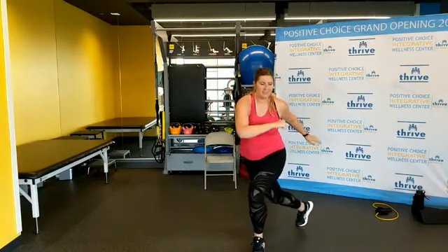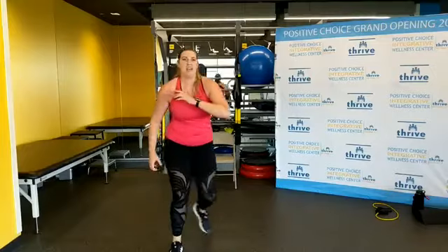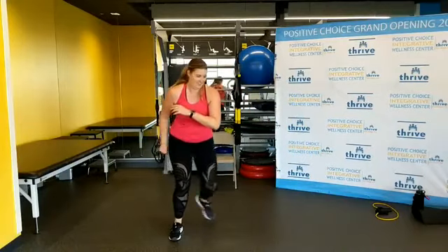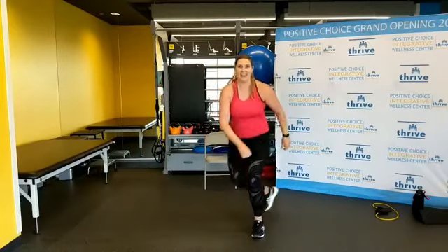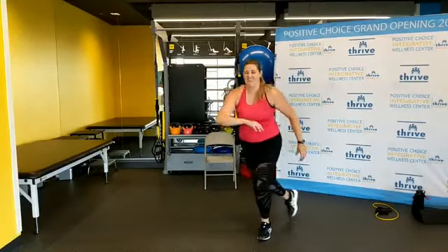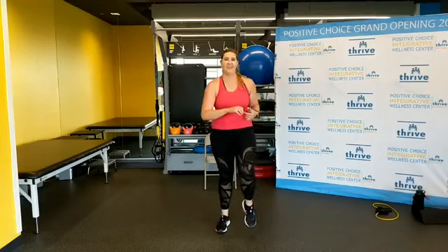Ten seconds, finishing up with this. Now step behind — long step behind the body. Ten more seconds. We're going to do everything over again. Round number two, feeling warmer.